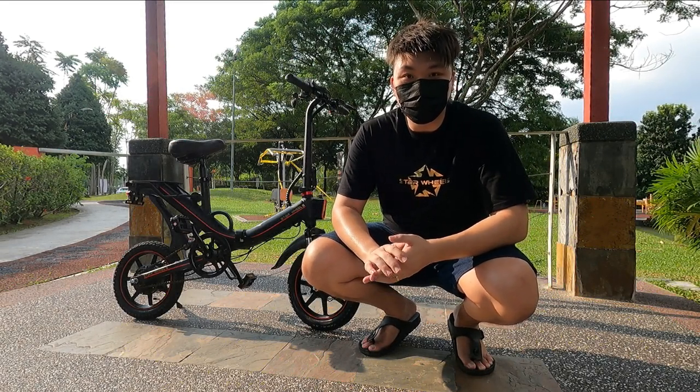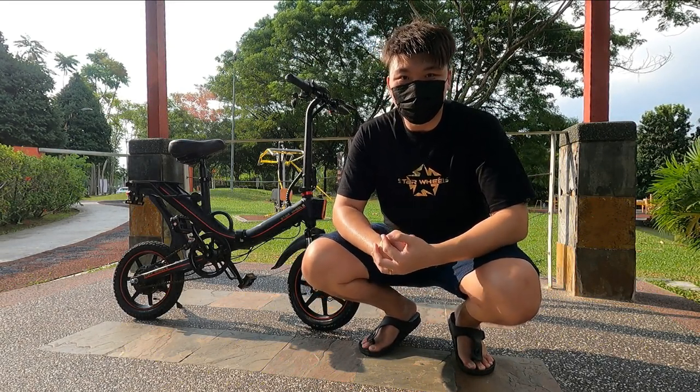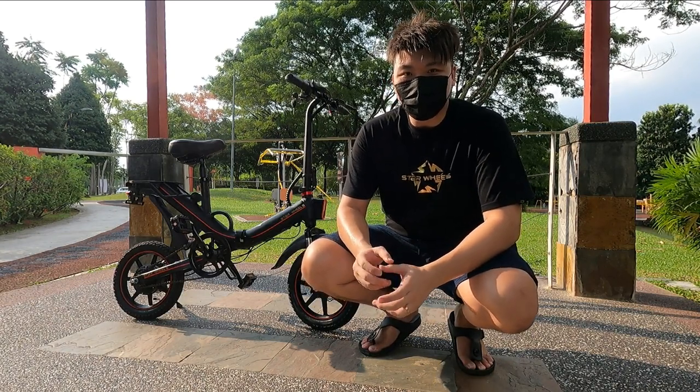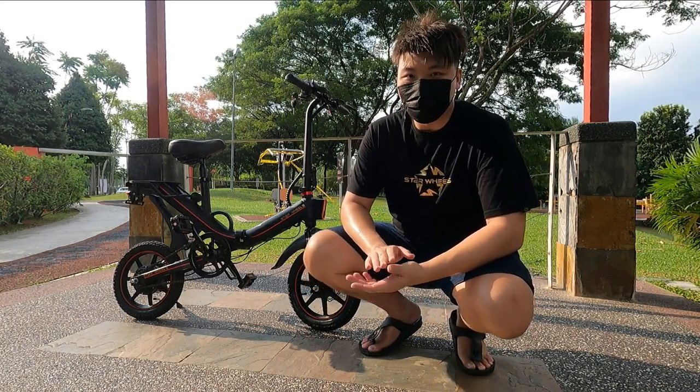Hey, what's going on guys? Meg here with Drag the Reviews, welcome back to another video. In this video we got something special. A big thanks to Star Wheels for loaning me a unit of their brand new Hopper Plus.